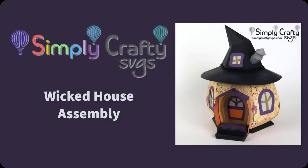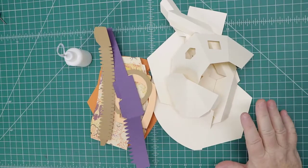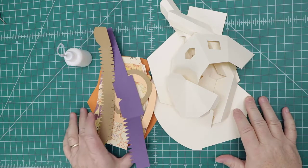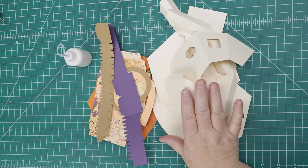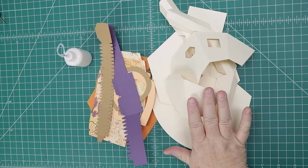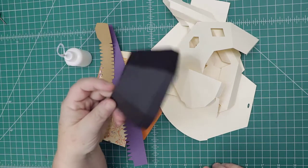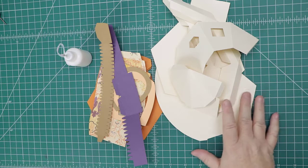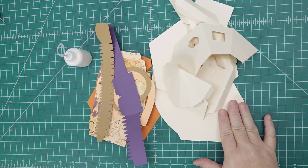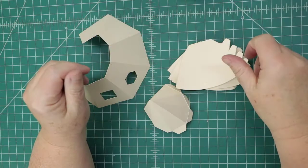Hi, in this video I'll show you how to put together this wicked house, which is a 3D SVG file from Simply Crafty SVGs. Here are all the pieces we'll be using. These are actually the black pieces — I've gotten feedback that it's hard to see when I assemble black items, so I'm doing this in vanilla. Hopefully it'll be easier to see how to assemble the black pieces.